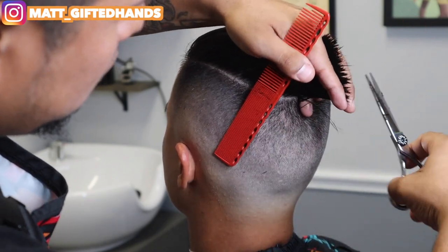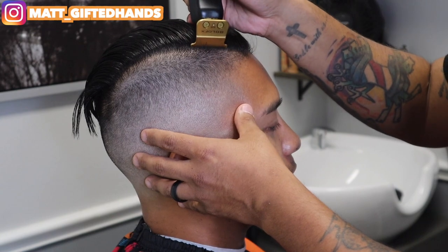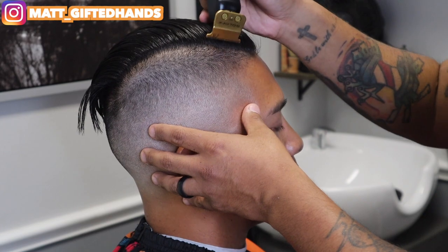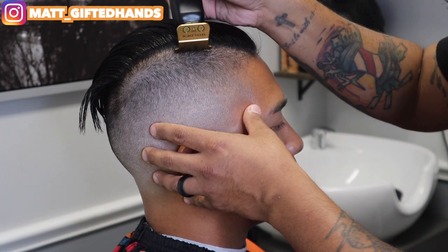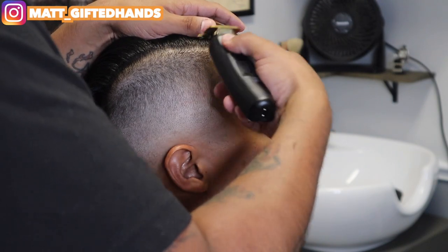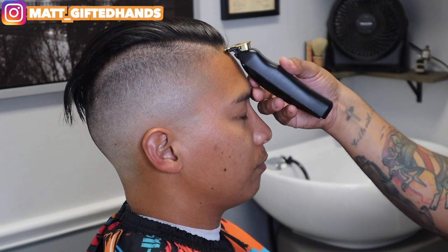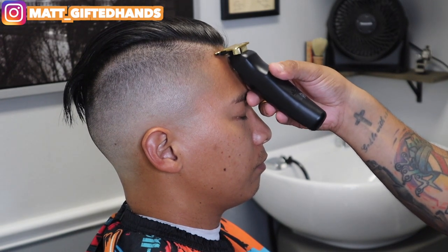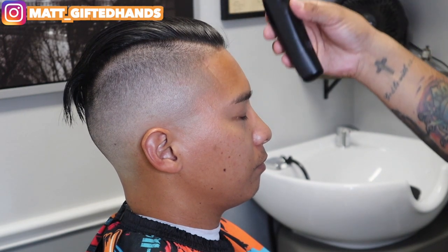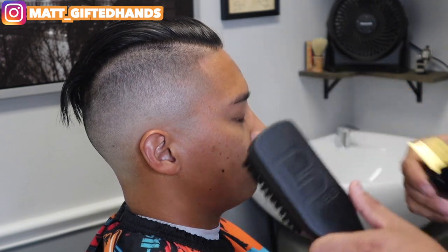He is going to donate his hair. I did not get the honor or privilege to cut his ponytail off — he had like another 10 inches that he cut off at home. He felt that it would be too much work. But it's all good, JV, I appreciate it — that saved me a little bit of time. Either way, that was probably the best part. But he is donating his hair, so that'll be dope.